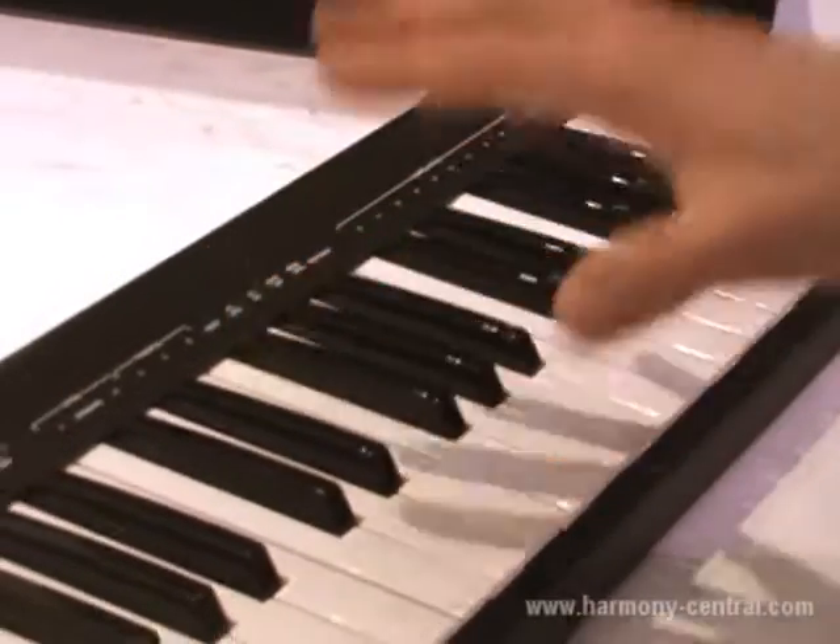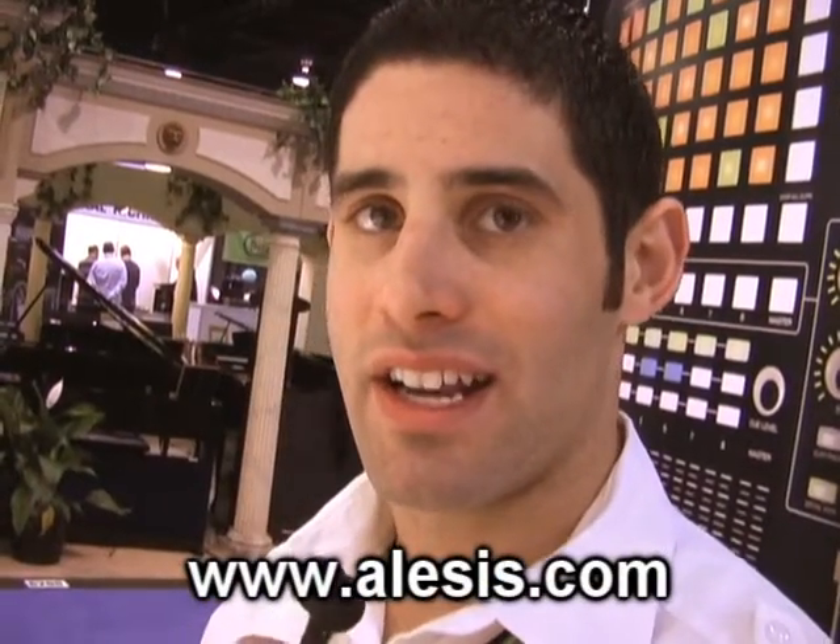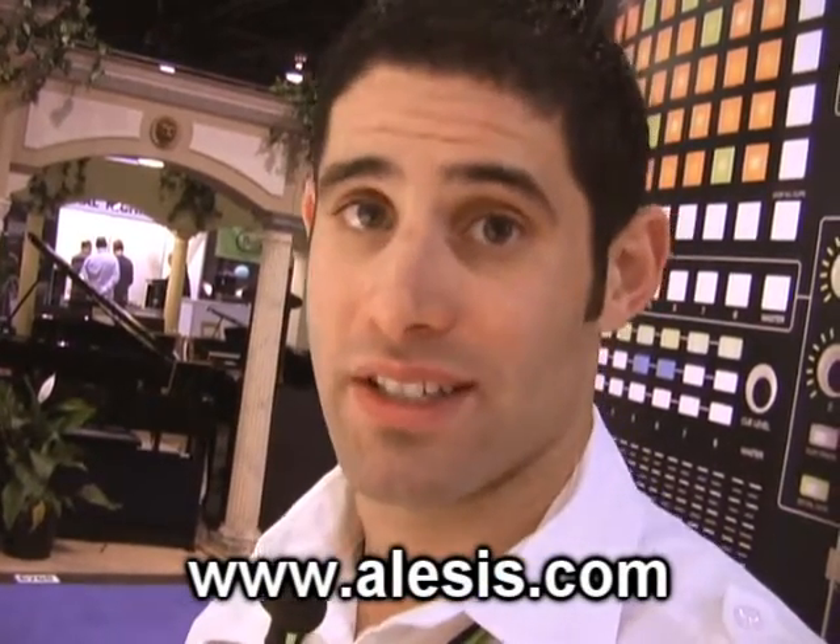This is a real simple, nice and compact 49-note MIDI keyboard with synth action. The Q49 is coming this spring to dealers in the U.S., $99 U.S. street price from Alesis.